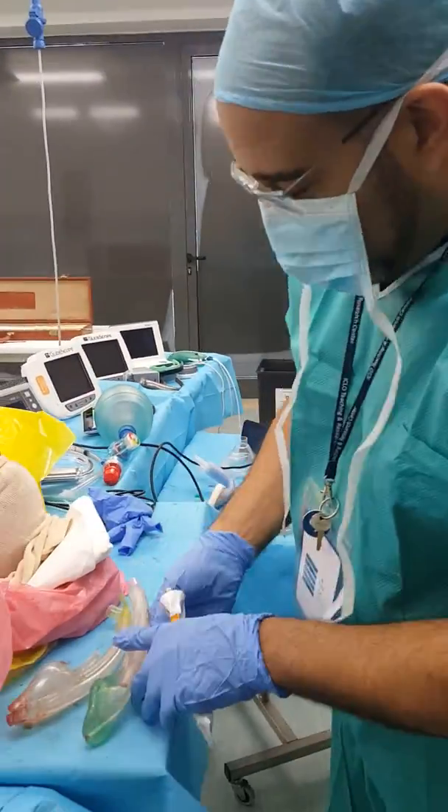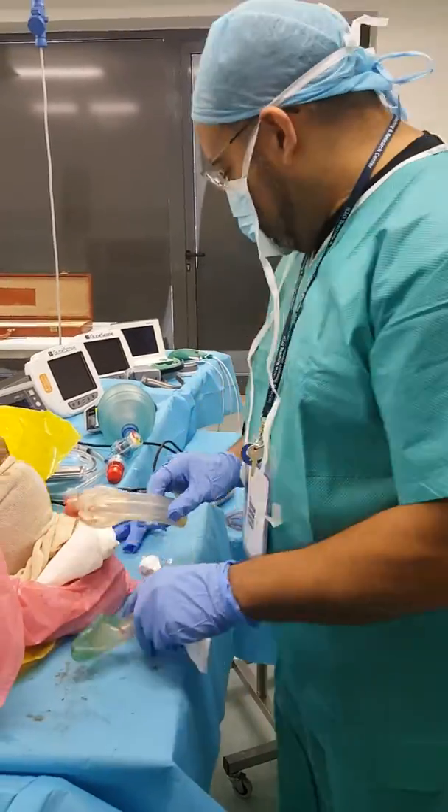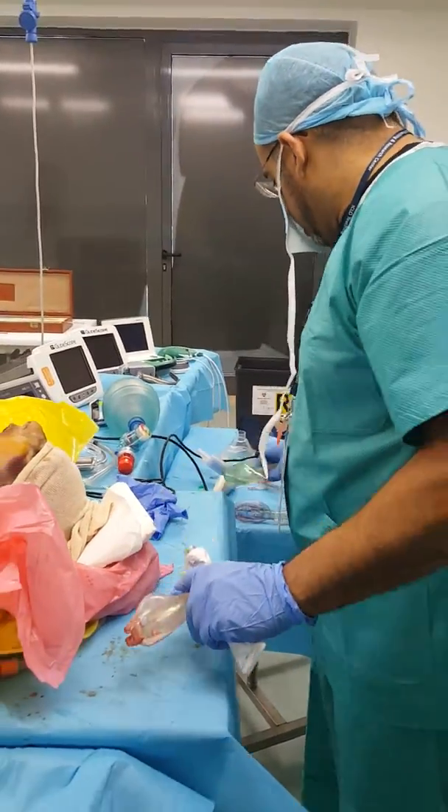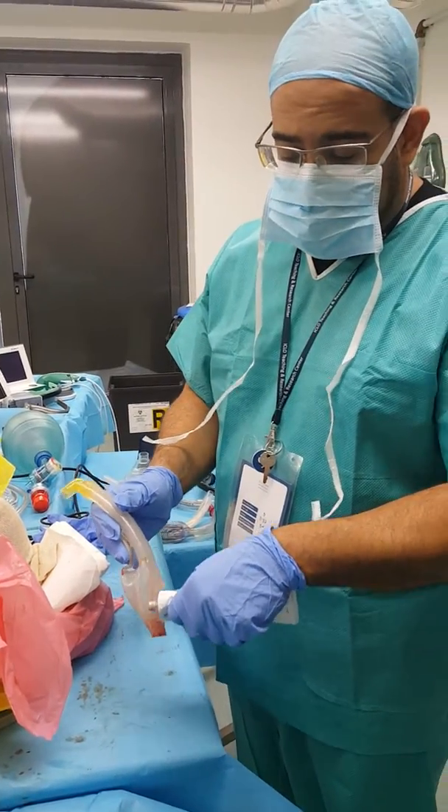Dr. Torres from the cadaver lab in Italy. Now I'm going to insert some superglide devices. This is the Basca, which I've never put in a cadaver or a live human before.